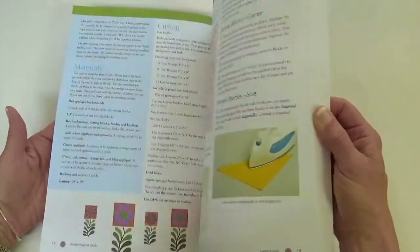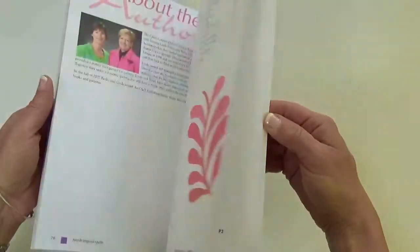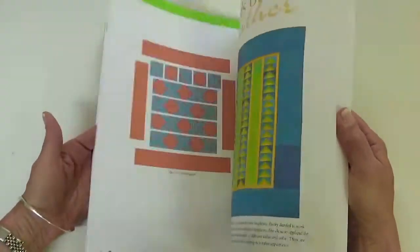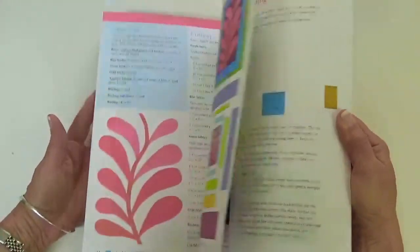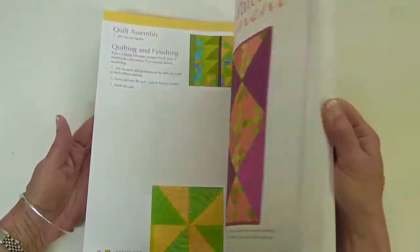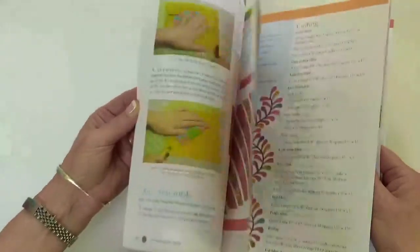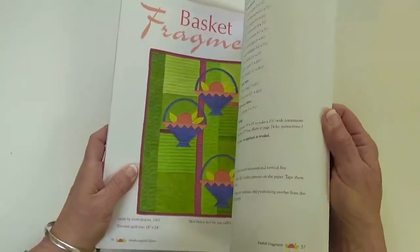The appliqué patterns are printed in the book — they are part of the book itself. So you would go through, find the quilt you want to make, and there's lots of them. Some of my all-time favorites are in here. I love Lorna's Vine, of course, but I also love that basket quilt. Not that I don't love all the others, but those are my favorites.